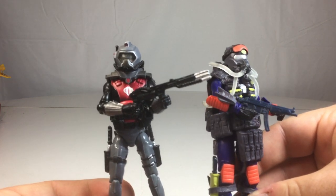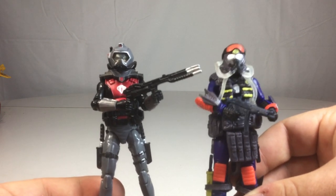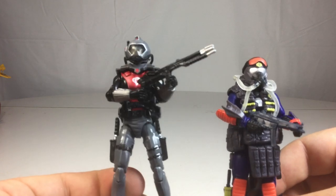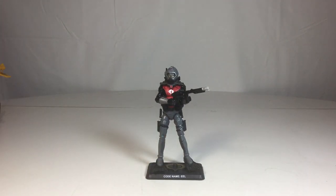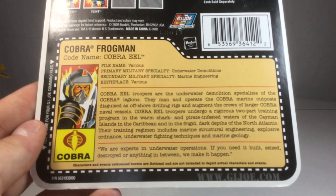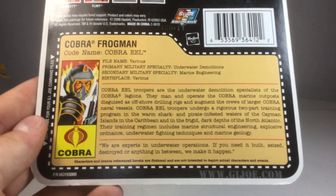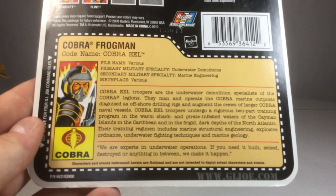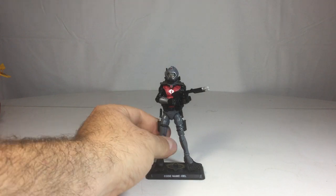Between this guy and the elite of the elite — which would be the Cobra Para-Viper — this is just an awesome figure. If you don't happen to have either one of these figures, I would definitely suggest you go pick both of them up. You can still get them for around ten dollars or less, even mint on card. I always fell in love with the Cobra Eels due to them being the elite troopers, while the Para-Vipers are the elite of the elite — plucked from the ranks of the Eels themselves. Pretty cool.